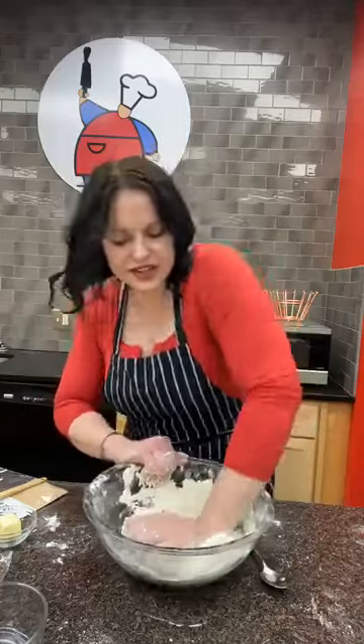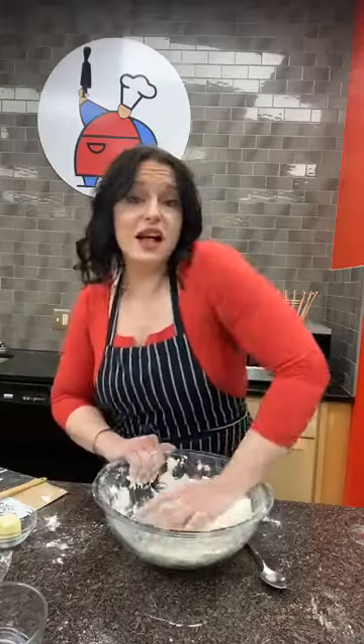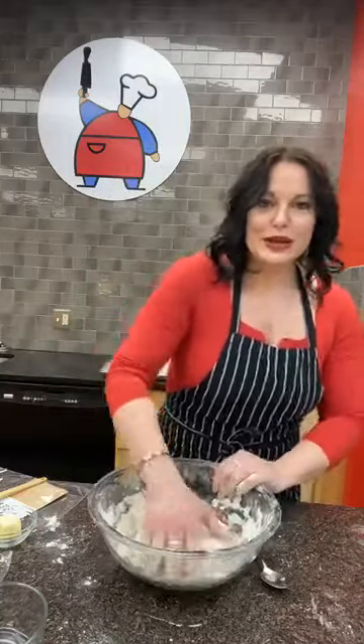I'm now kneading with the heel of my hand — folding it over in half and pressing away from me, turning it each time. By kneading, you're creating the structure of the dough through gluten strands, which make it elastic. You may not use all of the flour — it depends on humidity. In humid Minnesota summers you might add more; in dry conditions less. If you have a KitchenAid mixer, just put wet ingredients in the bowl, dump flour and salt on top with the dough hook, and run it on low for about three minutes.